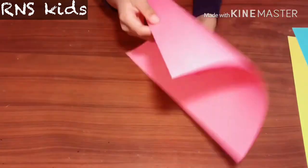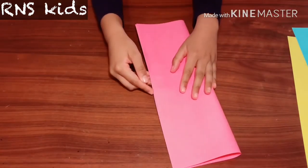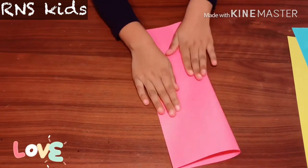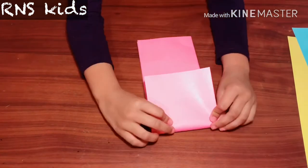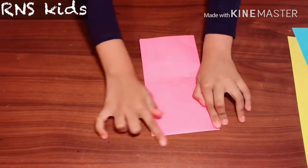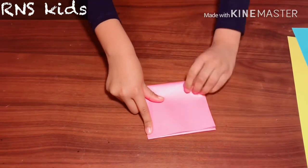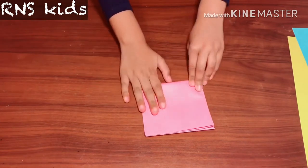Get your pink piece of paper, or any color, and then fold it in half — do it exactly straight. Now you fold it like this, just follow what I do. Don't forget to like, share, and subscribe — we'll be very happy.